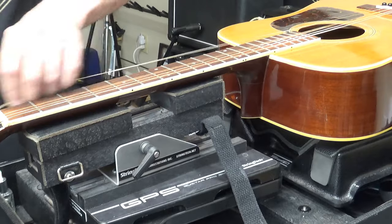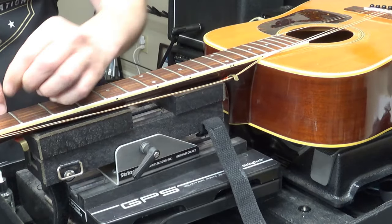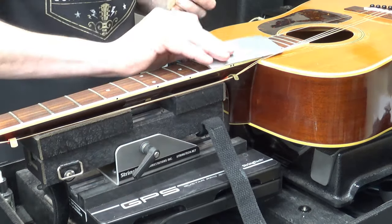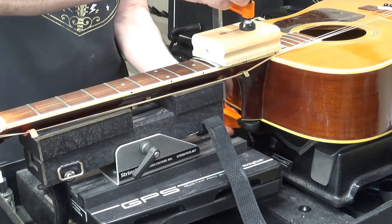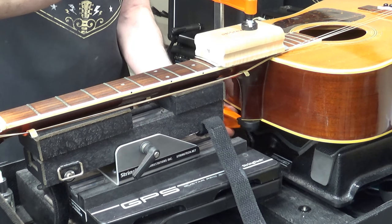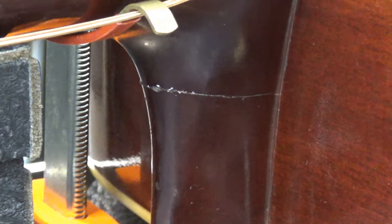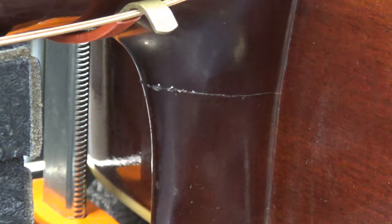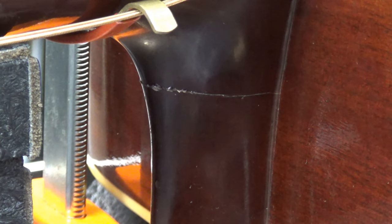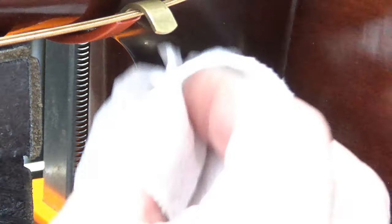Gotta work fast because I forgot to use a hairdryer. Gotta work fast — it's a cold day in Nashville. We've got a little glue squeezing. Put a little more pressure on that clamp. Believe it or not, that teeny tiny little bit of glue should be enough to hold this baby for life. Get that paper towel again, a little bit more of the warm water, and I'll just clean that off.